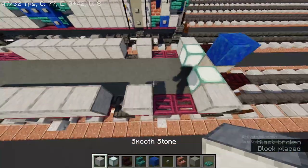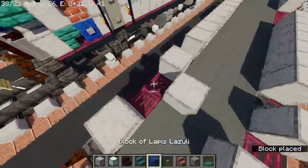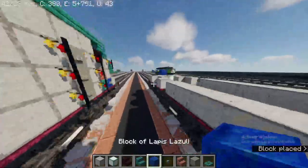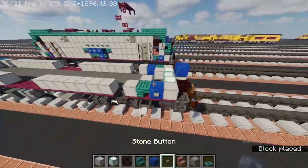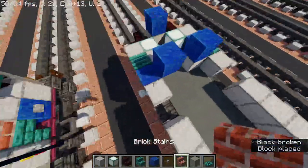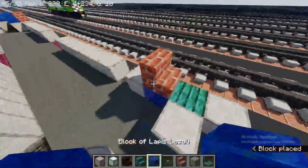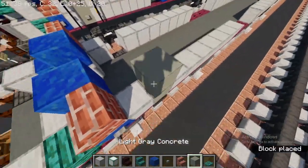It should be looking like this. Place smooth stone here, here, here, and here. Then add upside down warped stairs and on the other side a lapis lazuli block. To make the Amtrak logo, take out brick stairs at the front and cover the background with lapis lazuli block. Take out light gray concrete and make it three blocks tall.